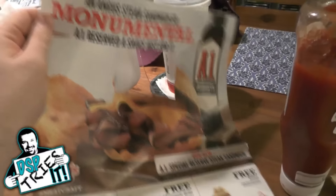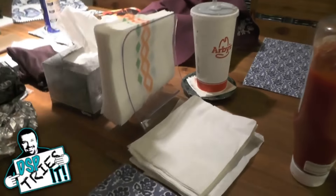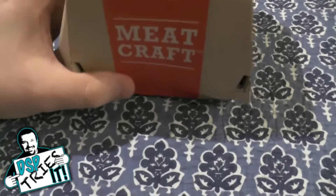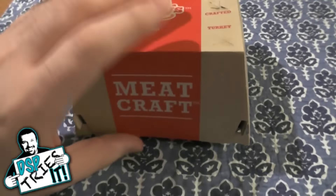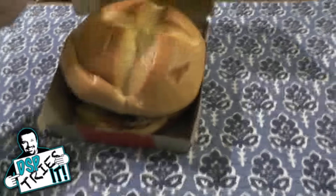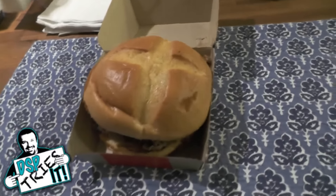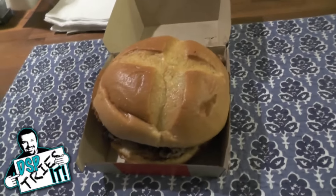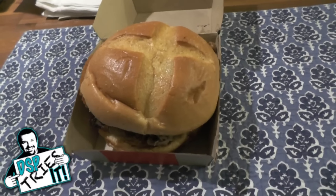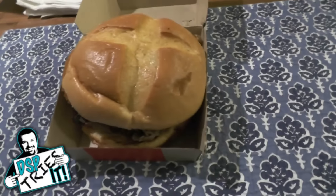So we got this in the mail and I said, perfect for DSP Tries It, let's swing by and see what's going on at Arby's. So we went by and here we are. Let's see exactly what you get with this. First of all, I want to make this abundantly clear — this sandwich is expensive. Just for the sandwich it was like $5.50. For a combo it's like $8.50. So you're talking a pretty substantially expensive sandwich, considering you can get around a $5 giant burger anywhere else.